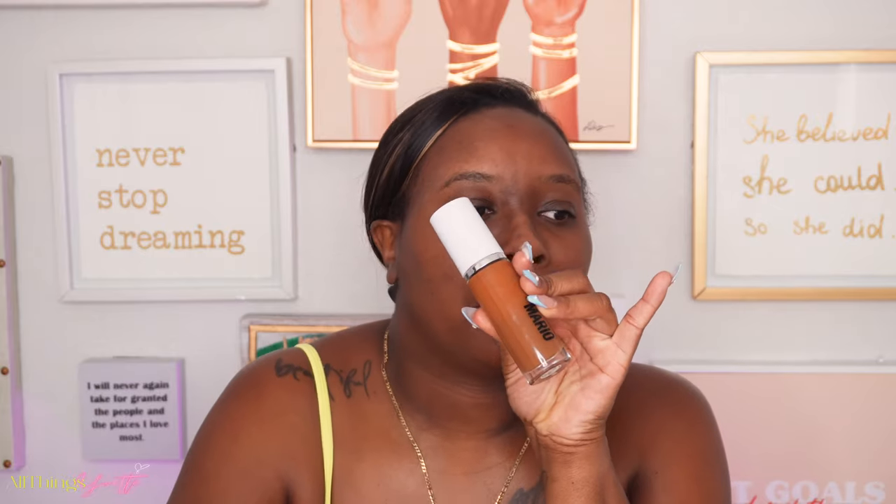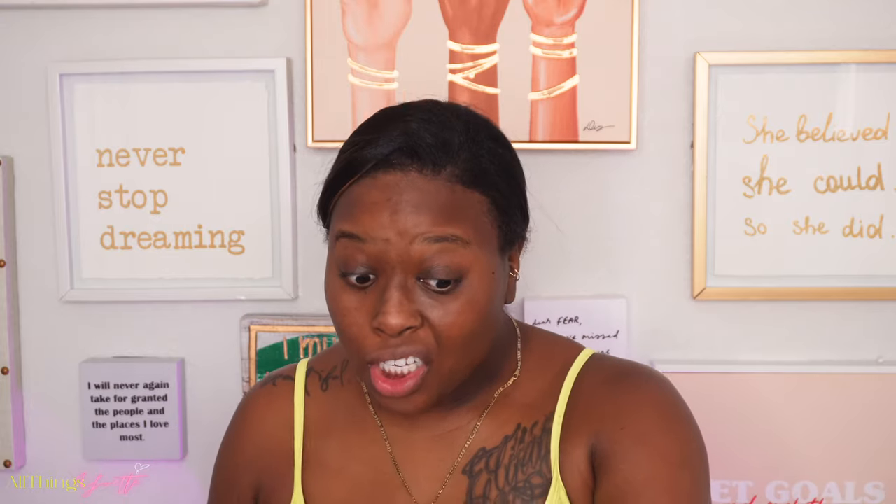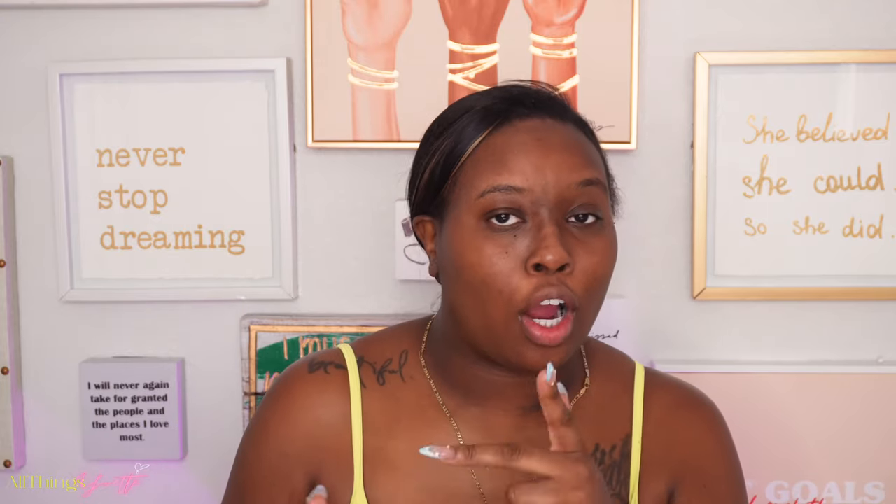Look at my finger, y'all. I tried to put a band-aid up there because it looks so rough, but it still looks rough because there's no tip. So I'm just gonna do everything with this hand. I have the Makeup by Mario foundation which has been raved about on TikTok. I like it, I already did try it.